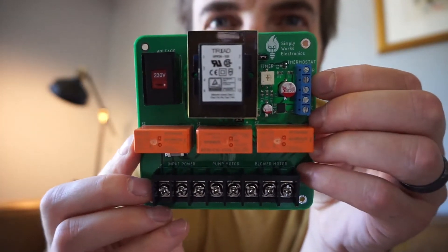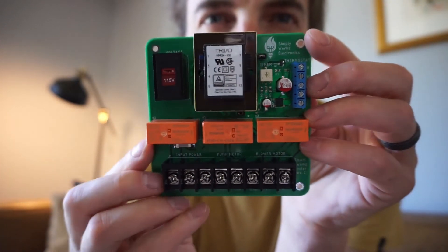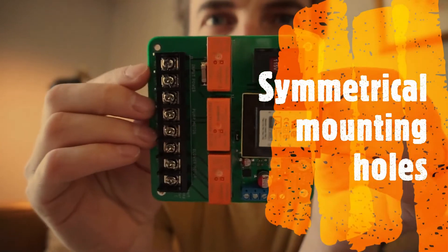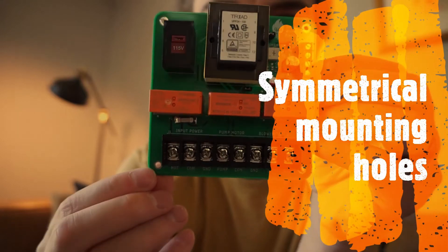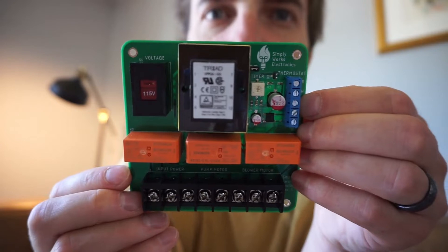Someone mentioned that they wanted to put the board upside down or on the side, to change the box orientation, so I made all those mounting holes symmetrical — just a little handier.